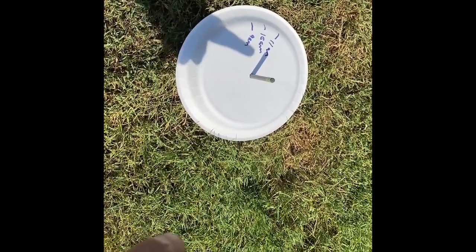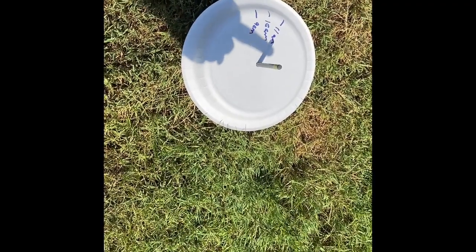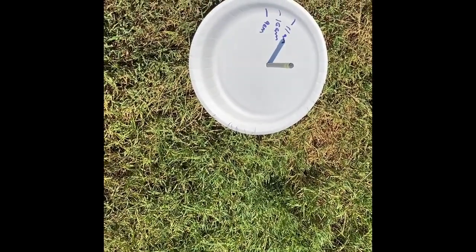I also want you to notice that the shadow is getting shorter. As we reach noon, the shadow will get shorter because the sun will be right above our heads. So I'm going to check back again at noon and we'll see what this looks like.